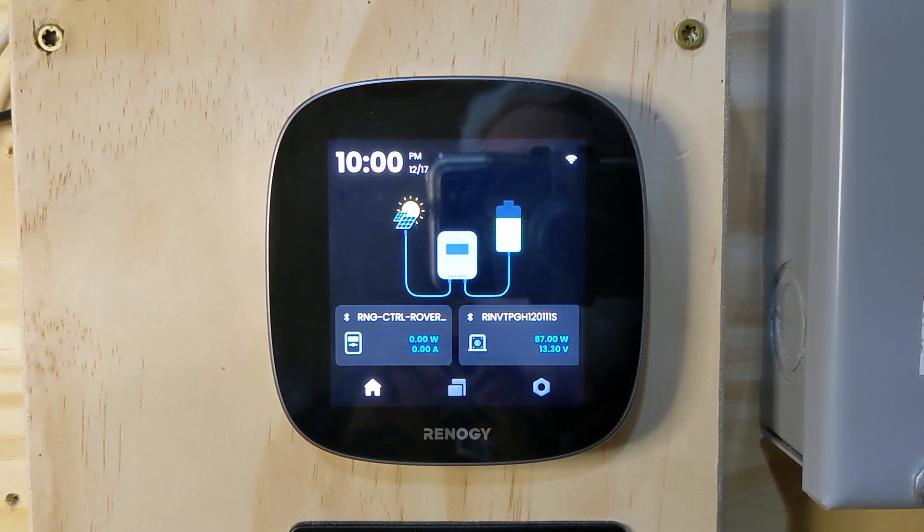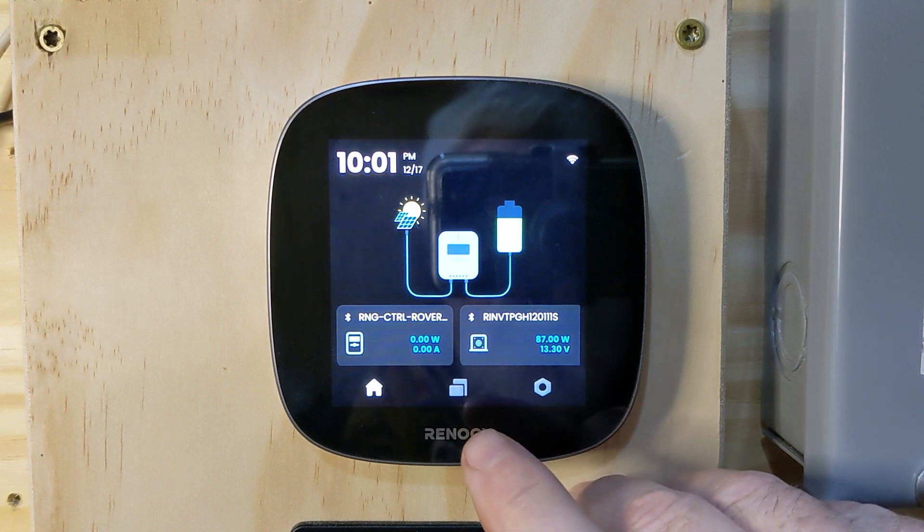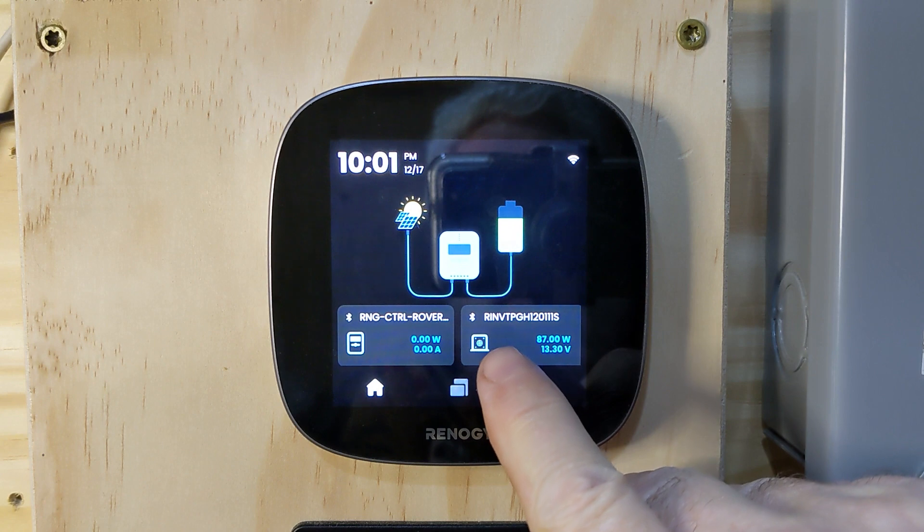We're going to start with the Renogy Core 1 and go over a few of the screens, some of the settings, and the options available. Right now we're on the home screen, which shows our rover and also the inverter.